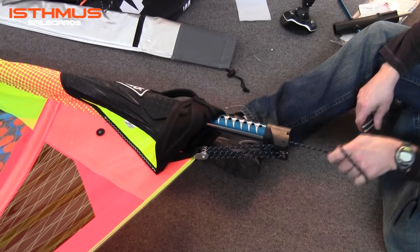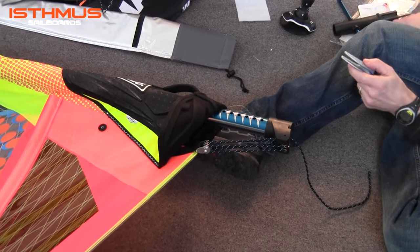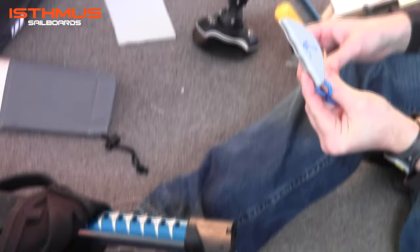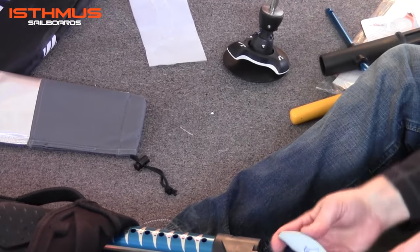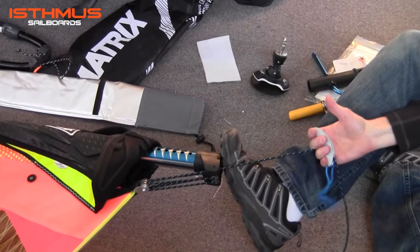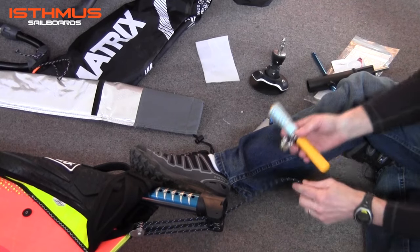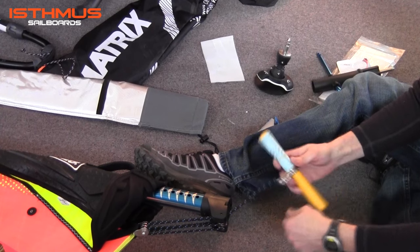For completing the downhaul you can choose to use your hands and leg strength. Or to save your hands and make it a little easier you may choose to get a rigging tool. This is a single tug cleat that easily grabs a hold of the rope and gives a good pressure release point for downhauling the sail. This is the Maui hookup that gives you a large handle, bright yellow so you don't lose it in the grass.